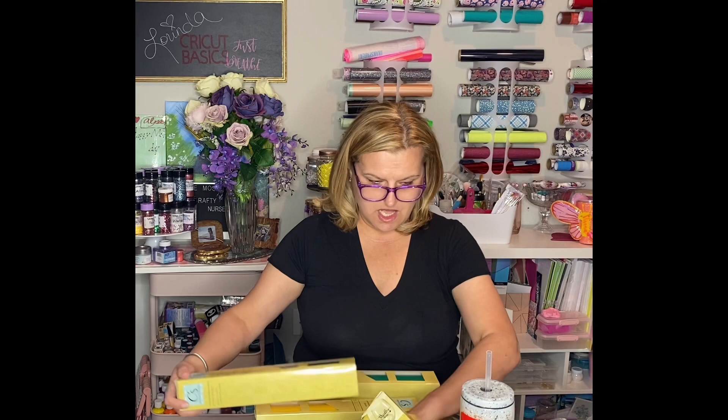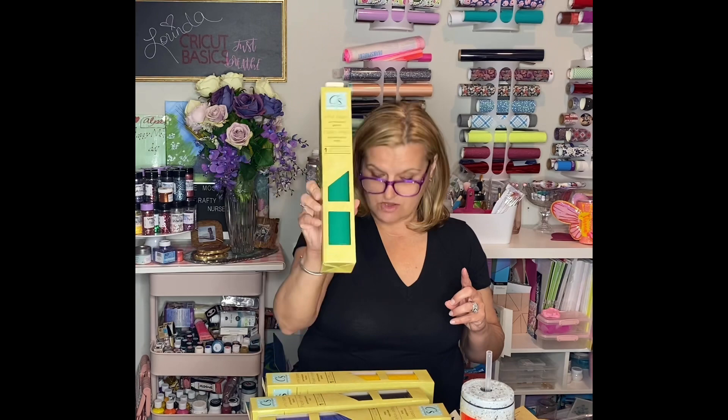First of all, vinyl. Let me just sort out what I have in colors. Green. This is permanent vinyl, 12 by 48 inches. And it's green. I got two greens. Tomorrow I will try this stuff out and we'll do a video on it. It feels pretty good.